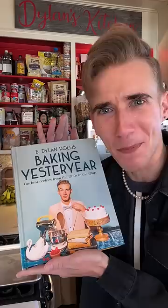A Jell-O poke cake from '79. So there's two crazy things about this cake. One being, it's a cake with Jell-O set inside of it. Second being, it's found in my new cookbook, Baking Yesteryear, coming out this July, everywhere books are sold.